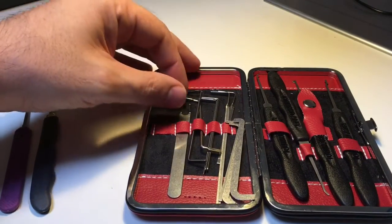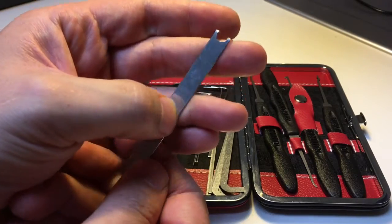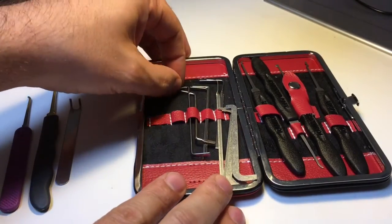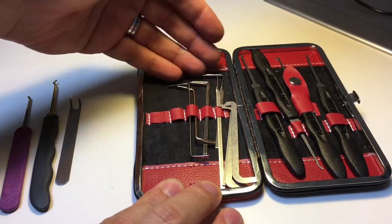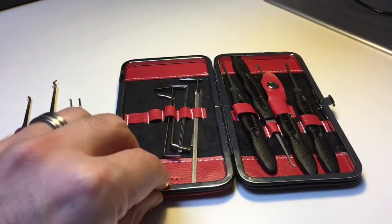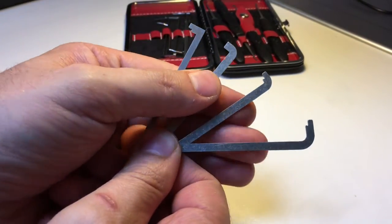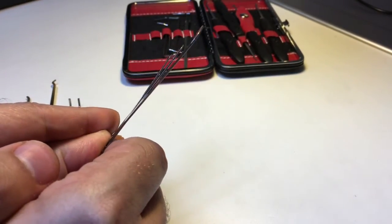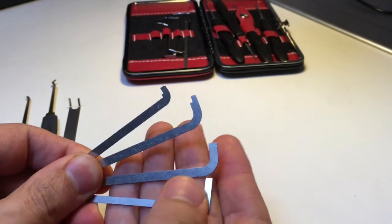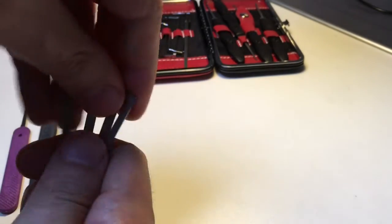For tension wrenches, I've got various ones. A two-prong tension wrench for those wafer locks — and I've actually used this in some smiley dimple locks before, I'm going to show you a video on that. The most important thing about picking a lock is the tension, although trying to pick a lock without a lock pick or a rake is a bit stupid. Then I've got a set of variable thickness stainless steel pry bars. These are very good for getting into those keyways where you just need a bit more space. Really awesome and everybody should have a set of those.